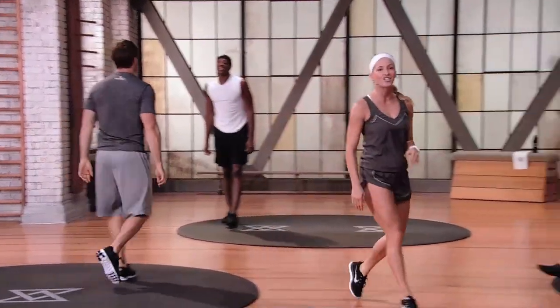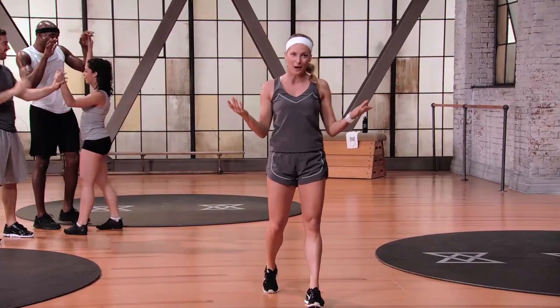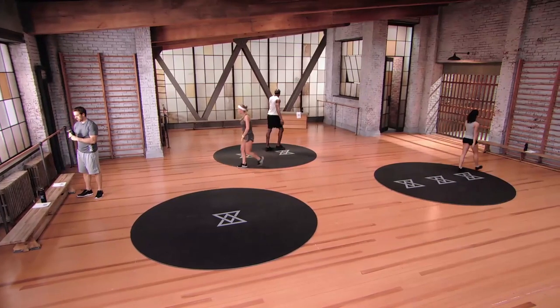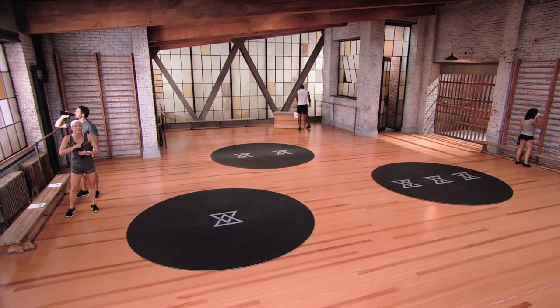Up top — excellent, excellent job. That's it, you are done. Congratulations, that was Tennis One Express. We got to get cooled down — go grab some water. You should have some water immediately.